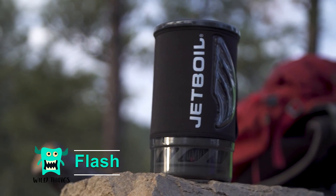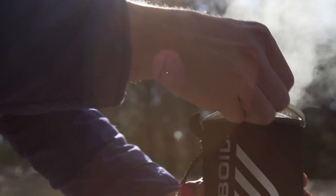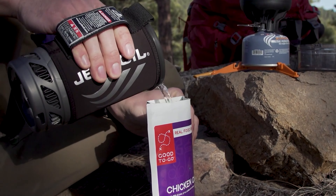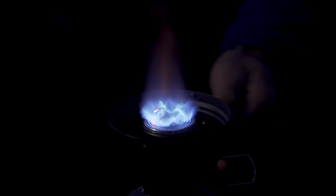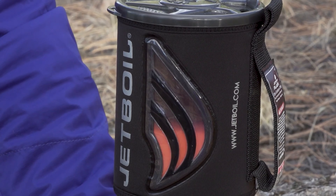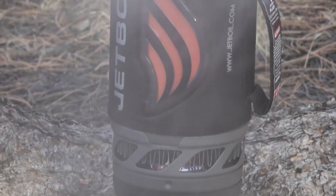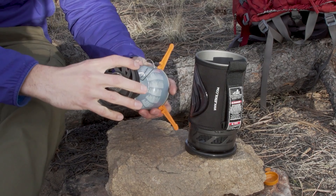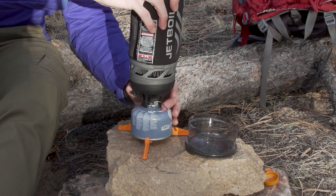The Flash is the fastest Jetboil cooking system currently available. It has a one liter capacity cooking cup, boils 16 ounces of water in only 100 seconds, has a push-button igniter so no matches are required, a thermo-chromatic color-changing heat indicator on the cooking cup that tells you when the water is hot so you can conserve fuel, and the bottom cover can be used as a measuring cup or bowl.